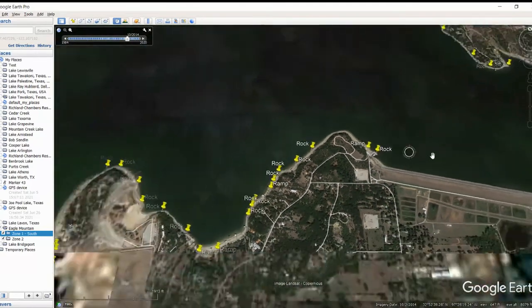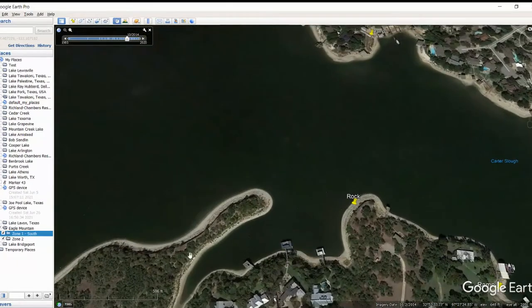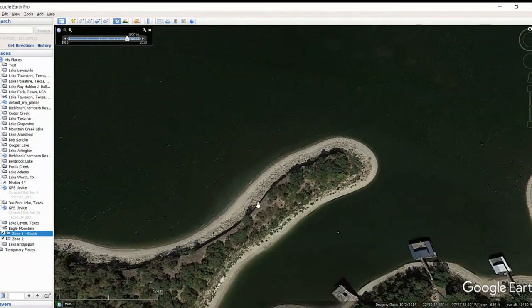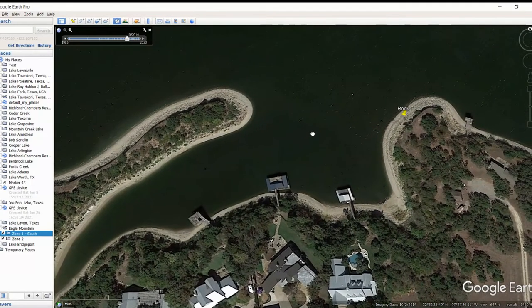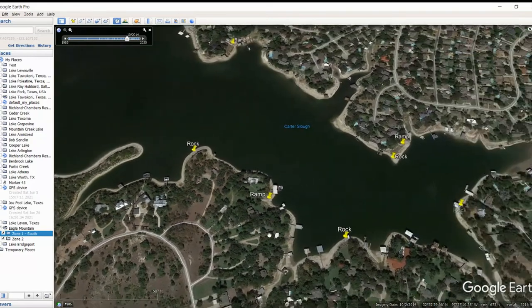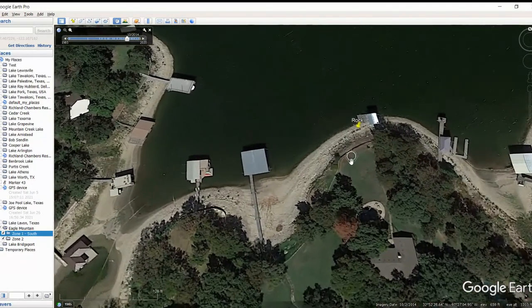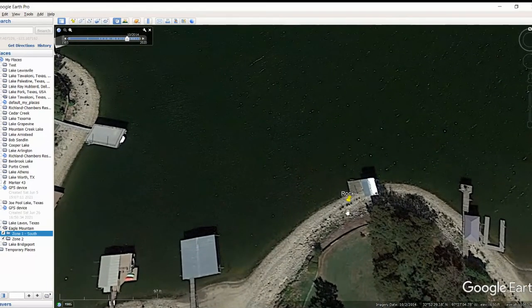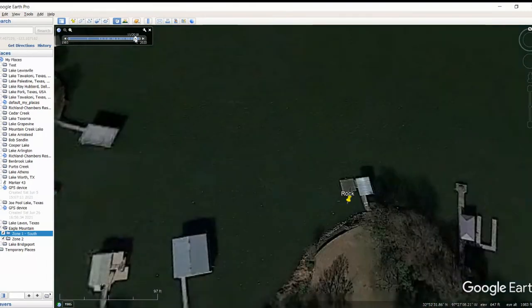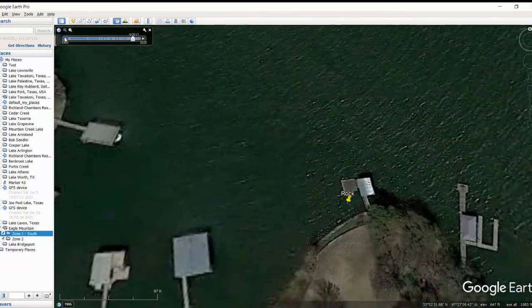We start seeing some rocks along this bank line - nothing too crazy so I didn't really mark it. Didn't see anything that was really that attractive. This looks like a little bit heavier rock right in here, so maybe if you were down in here, come check this out, especially with it being a point - always a good place to look. Then we've got a lot of different things back in here as well - a ramp back in here, more rock back behind this dock. That one's kind of hard to see, but there's some rock right in here. I really liked off that point, and now you can see that there's rock back in there.